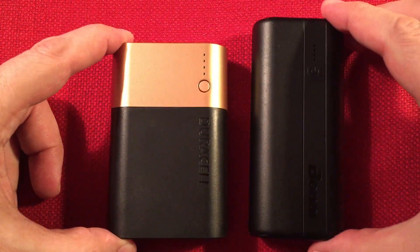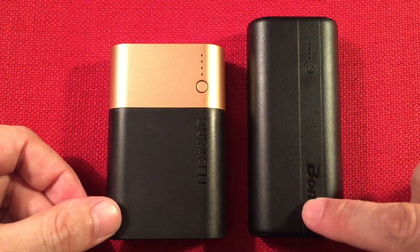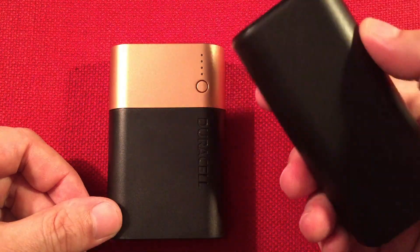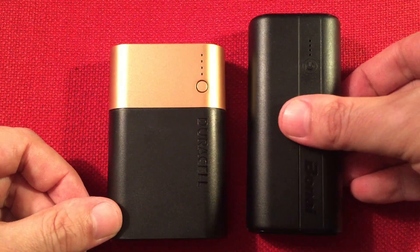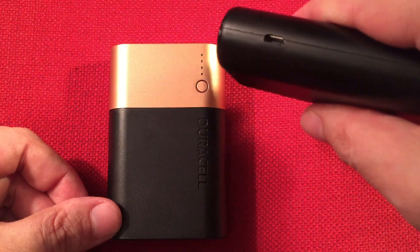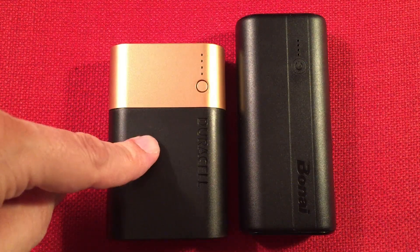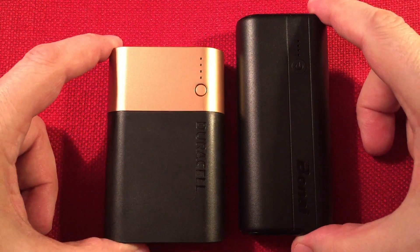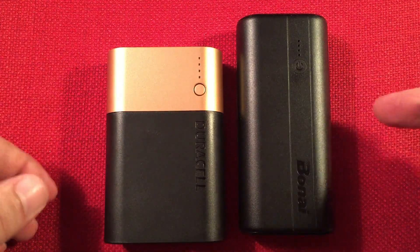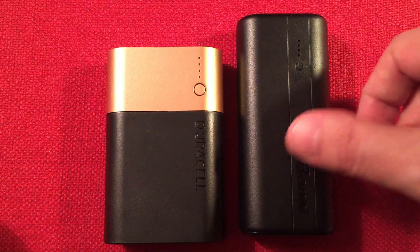And then we have the Bonai I was talking about as I was trying to get that box open on camera. This is actually the same capacity as the Duracell. This uses two 21700 LG cells — they're 5,000 milliamp hour each. This one actually has a flashlight built into it, but it only has one output. For cost, on sale the Duracell is $14 shipped and this Bonai is $15.99. Normal price the Duracell is $23-24, while this is still $16. At that price point the Bonai is the better bargain at regular price — but as far as best performer, the Duracell is.